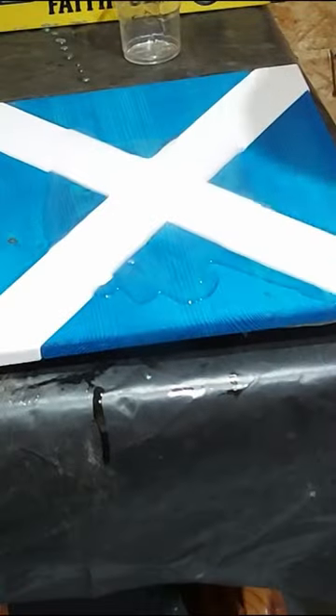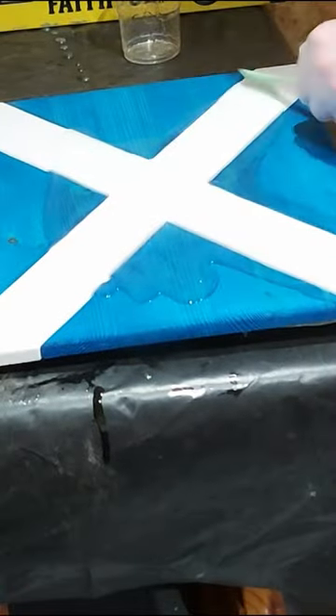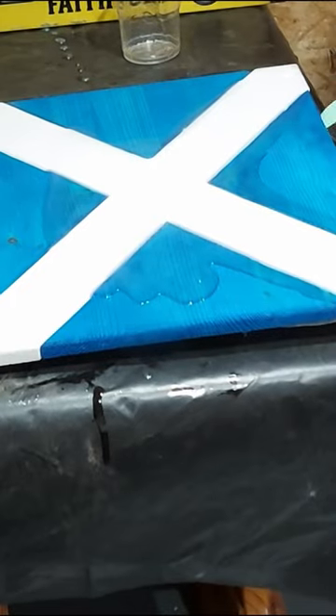Once the dye has dried, I carefully glue the flag-shaped piece back together, seamlessly blending it with the surrounding wood.